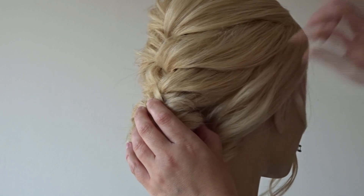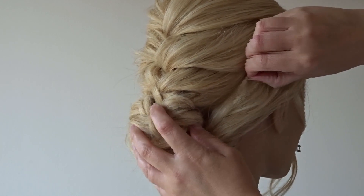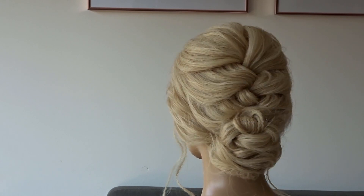Now just pinch and pull at the side sections so the texture matches the rest of the hairstyle. And here's the finished look! If you liked it, please give it a thumbs up and don't forget to subscribe for more tutorials.